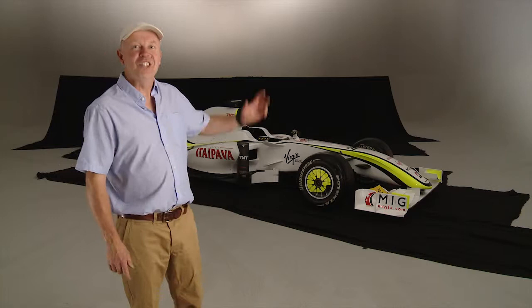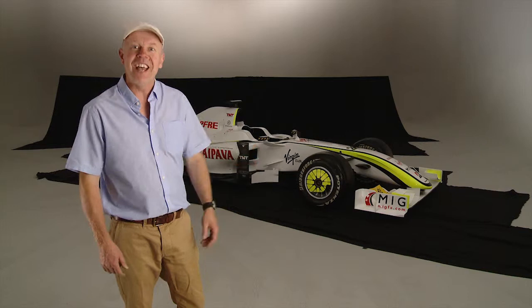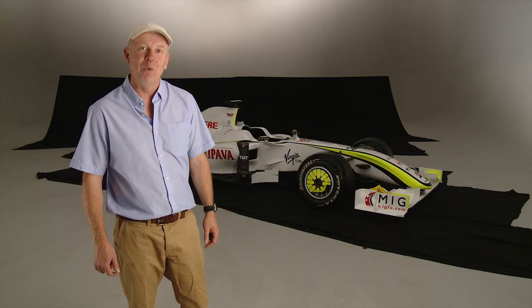This is Jenson Button's 2009 Formula One World Championship winning Brawn, and today we're shooting it in this amazing infinity cove for an update of my Art of the Formula One Race Car book.